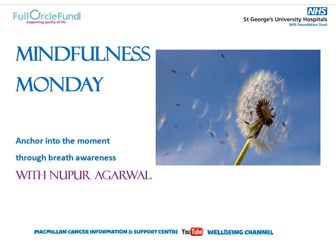Let us take a moment to appreciate our breath for keeping us alive each moment of each day. Appreciating our breath is a beautiful anchor to become more present in each moment.